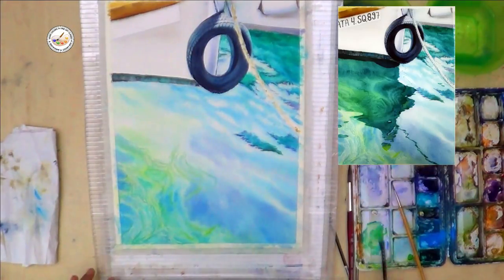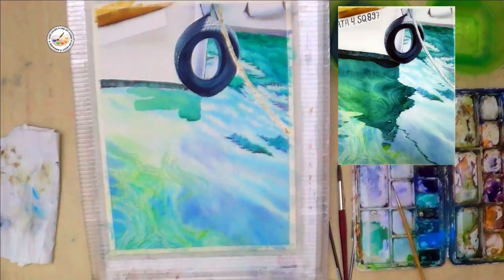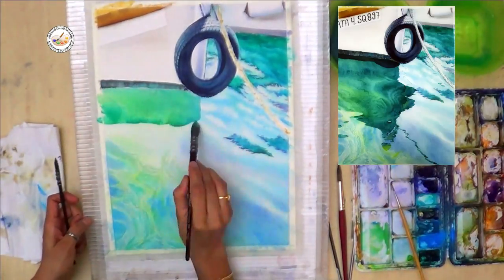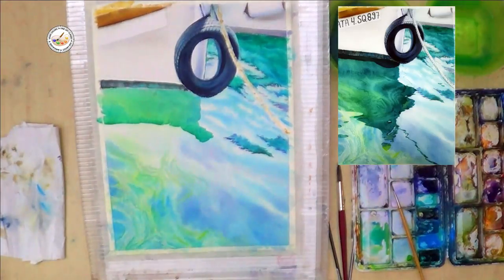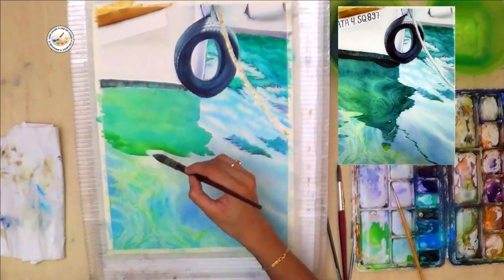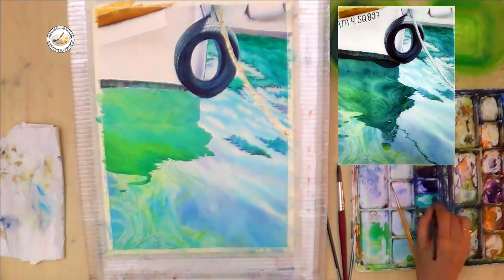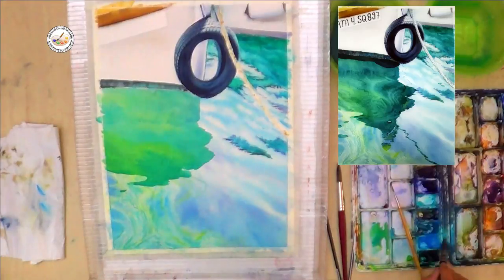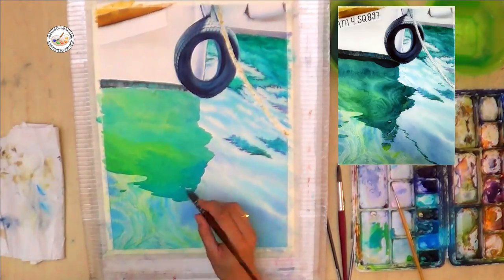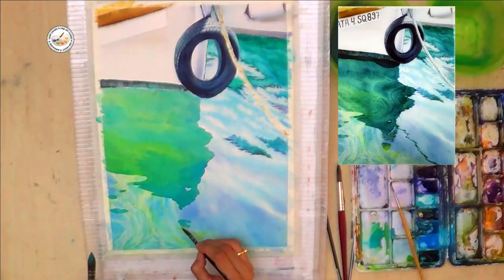Now we have to move on to the bigger shadow. I am mixing cerulean blue with yellow — similarly, if you don't have cerulean, you can mix a little lemon yellow in cobalt blue. To get the color more accurate, if you have Chinese white in your set, mix a little white to reduce the cobalt blue intensity and you will get a nice bluish color. I mixed yellow in my blue turquoise and I am giving the ship reflection in the water with little small waves.